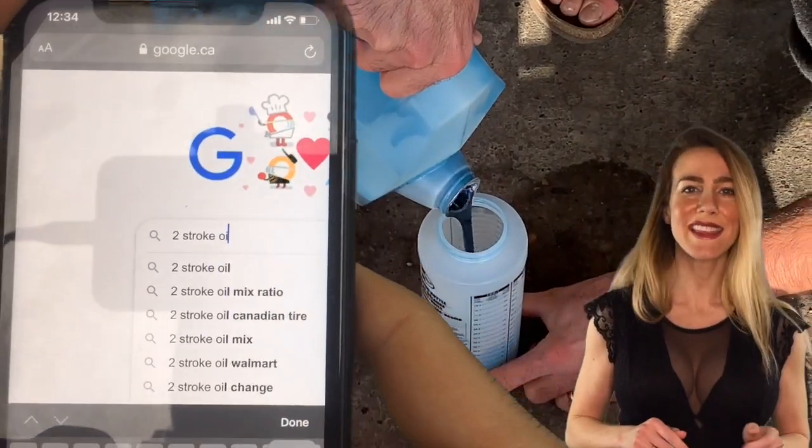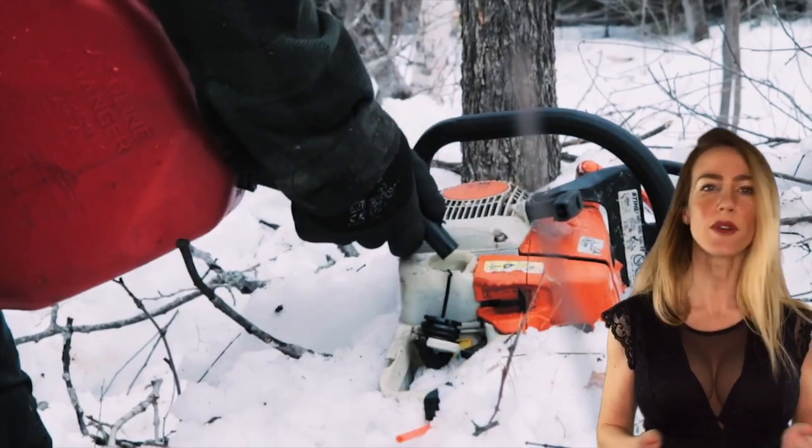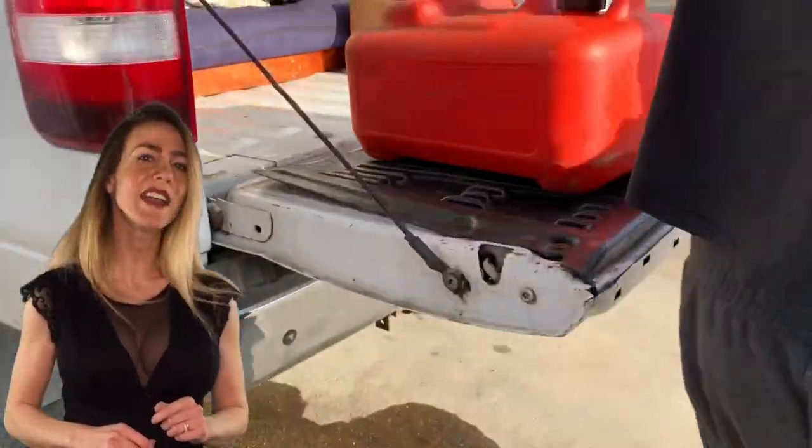This method will work for anything 2-stroke, so if you're looking to mix for your chainsaw or your sled, then this video is for you. After this video, you'll understand how 2-stroke works and you'll be able to mix any ratio.